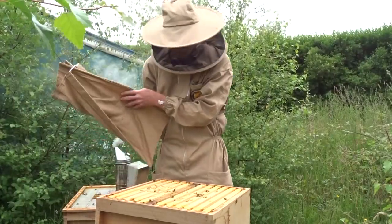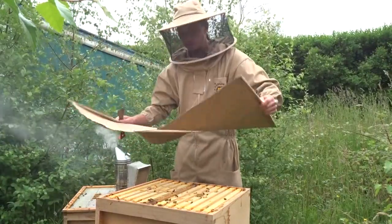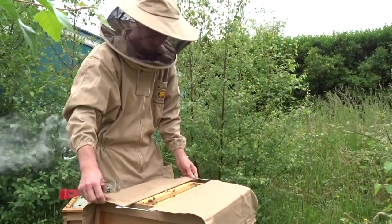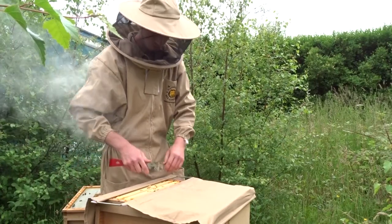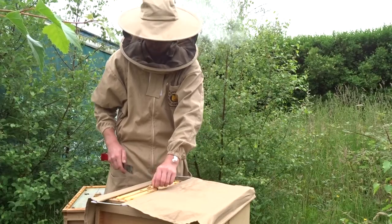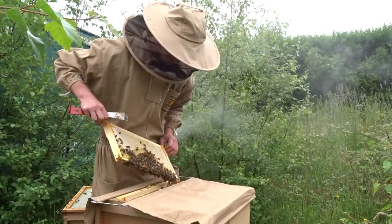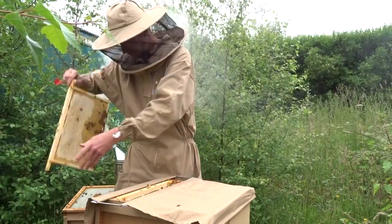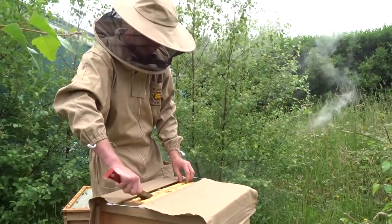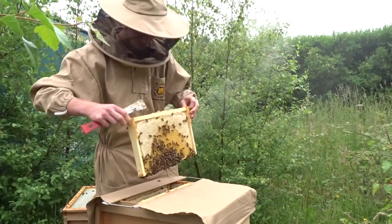This hive has got a double brood chamber. Now use your manipulation cloth, putting it over the hive so the bees aren't disturbed in this part of the hive while you're working on the other part. Take one frame from one end out and put it to the side.